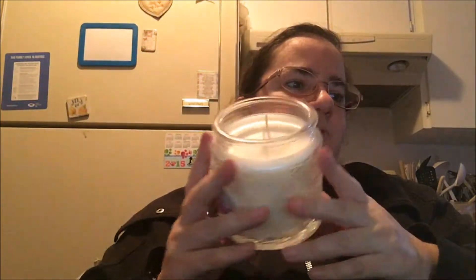Each candle weighs 400 grams and has a burn time of 70 hours. So like, if you go to Walmart and get those tiny little ones that last a couple of hours — or the tiny tarts at Walmart that last a couple of hours — this lasts 70 hours, and you'll also get a piece of jewelry inside, which is kind of cool. I'm going to have to come back, burn this, and show you what we have.